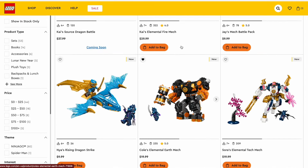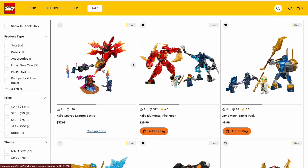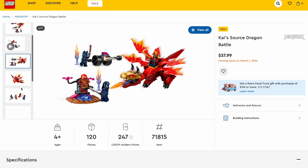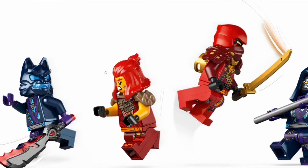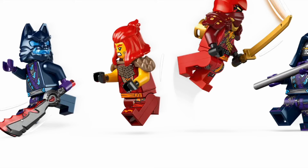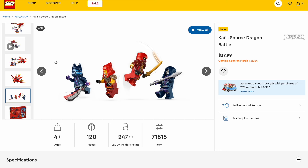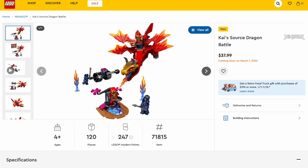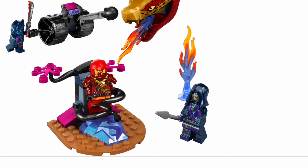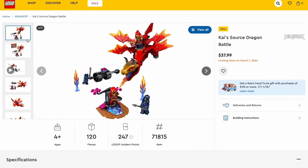Now let's start moving into the great sets of this wave. We'll talk about the March set that was revealed early, which is a 4-plus set with Wildfire with her brand new look, which looks really, really great. That brand new hair piece looks really good, and the rest of the figure looks great. Also it has a fire blade. And then this brand new Kai print that we've never gotten anything like this before — I don't even know if this is going to be part of the season, but look at those shoulder pads. It just looks incredible using the new Dragon's Rising mask mold. So that looks really interesting, even though it is a 4-plus set at $40 for 120 pieces.